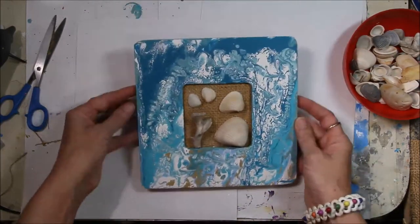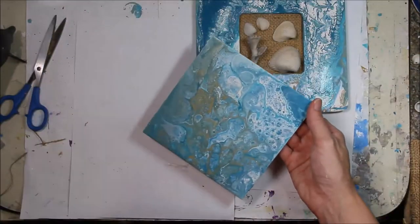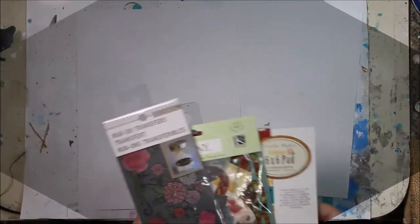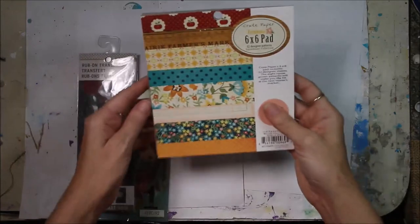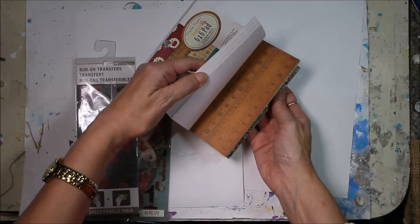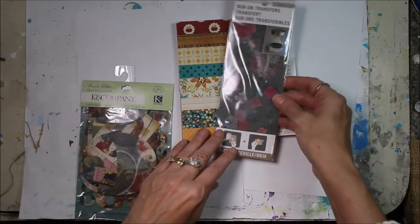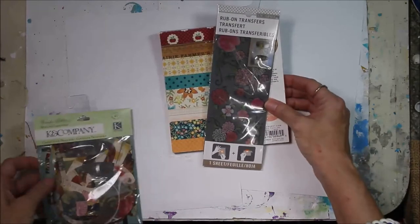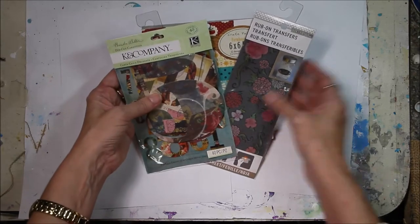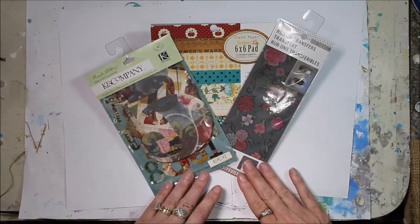Now this is part of the video hop, so I want to encourage you to keep hopping. In the description box below, follow all the way through and see everybody's projects. As part of this video hop, we are giving away prizes to subscribers who leave comments — all the information is in the description box below. So be sure and comment, and stay tuned for the drawing to see if you are a lucky winner. Thanks so much for watching — and here are some close-ups.